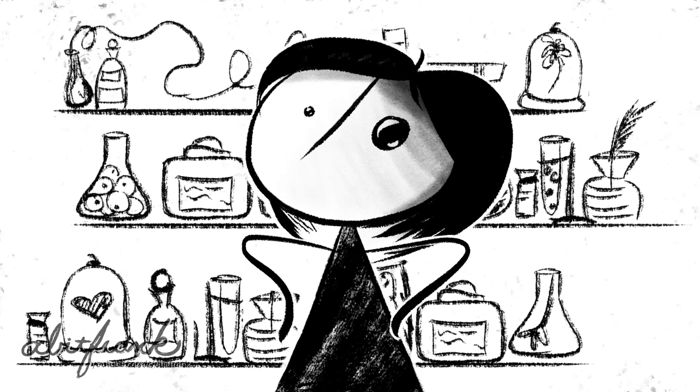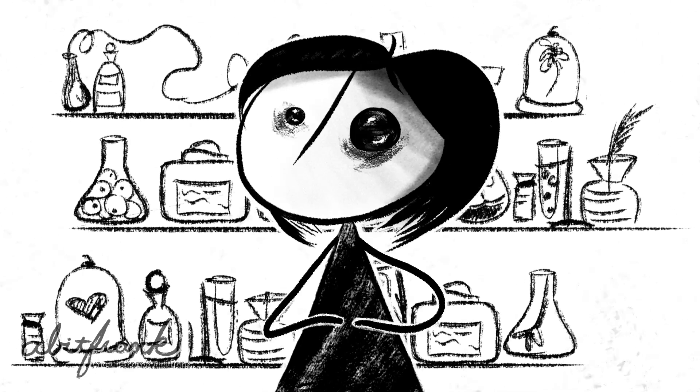Join me for an interesting dive into the depths of what I like to call Frankenstein trees.